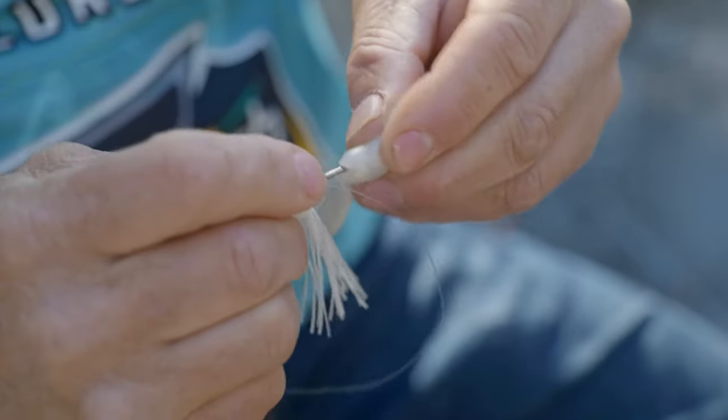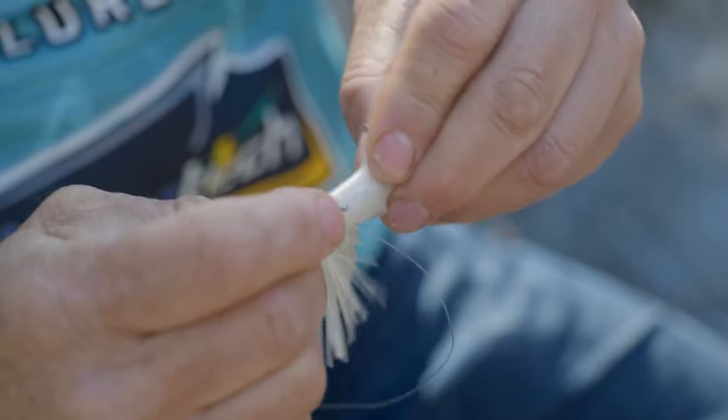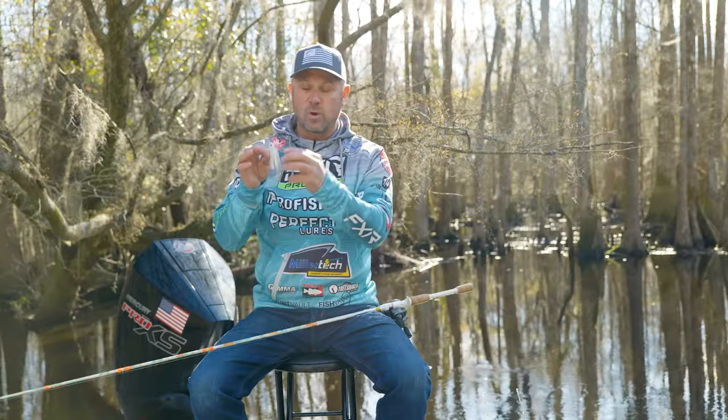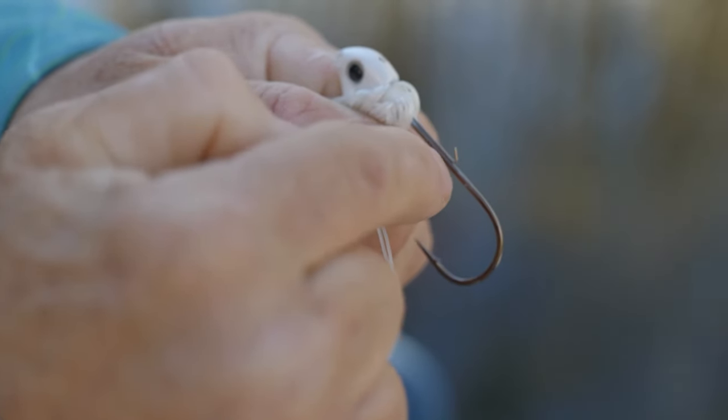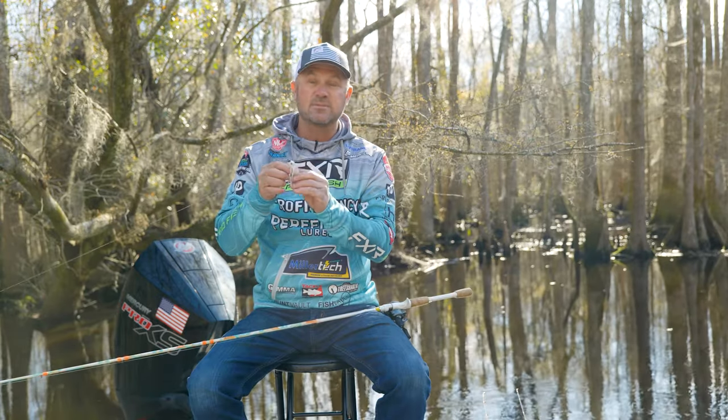We have an incredible keeper system. One of the things that you're going to get frustrated with on swim jigs is when you're ripping it out of cover or grass, your bait is typically going to fall down. We put a longer shank keeper system on it to keep your bait secure on that hook at all times.